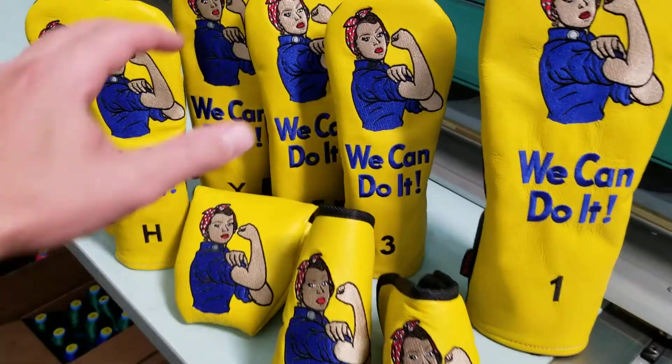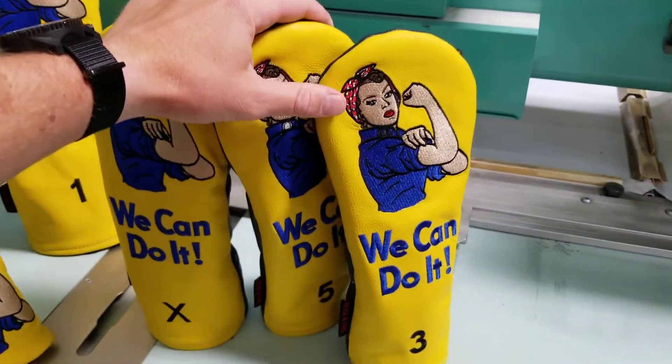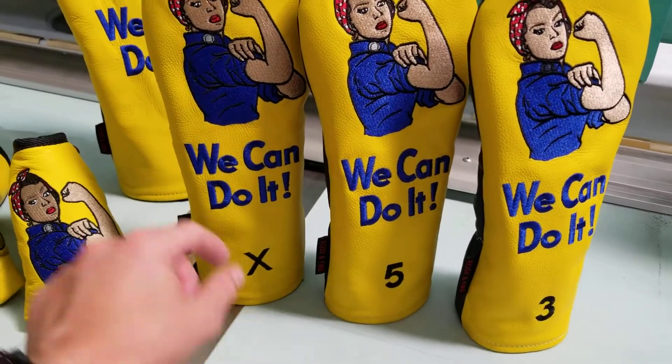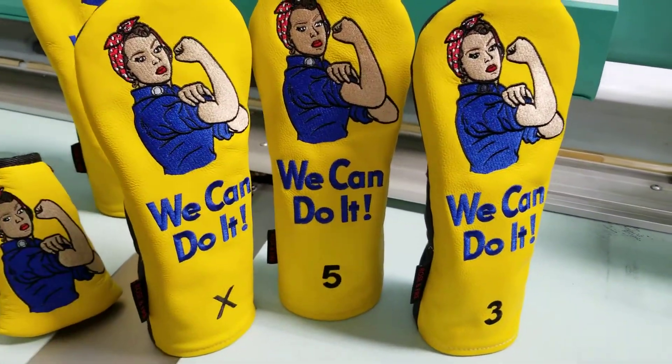You can get a full matching set right here. We have the fairway woods — you can see 3, 5, and X. They are identical to each other; the only difference is the marking, and that's to help identify if you have different fairways.